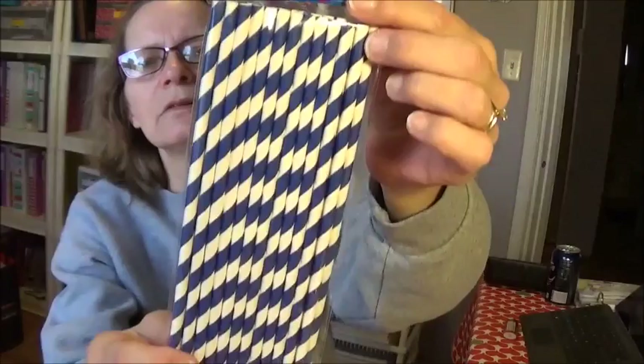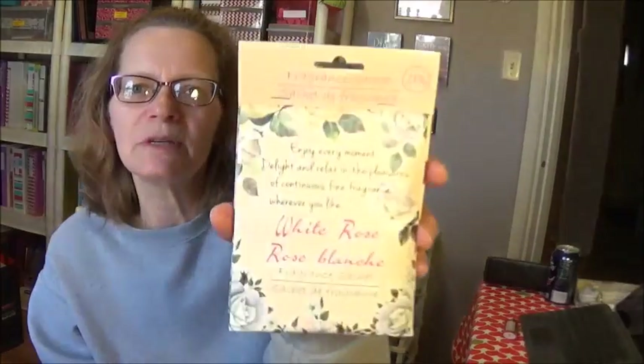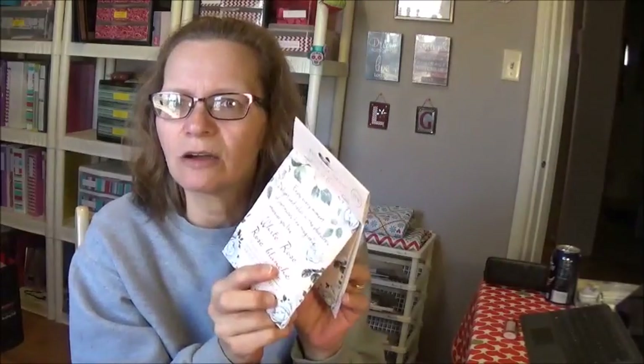I picked up a package of blue and white striped straws. I am bound and determined to learn to make a rosette — can't guarantee that! This Dollar Tree had all the fragrance sachets, and I've been wanting to try the rose sachet. I've tried the amber and another one, but mine never had the white rose. So I picked up the white rose sachets — you get a two-pack. I'll snip a little bit out of the corners and put it in my sock drawer, hang one in my closet. This is very strong — my bag smelled like it.